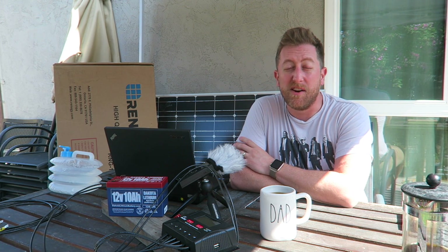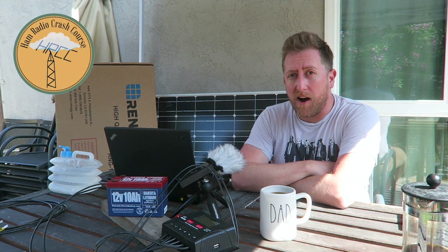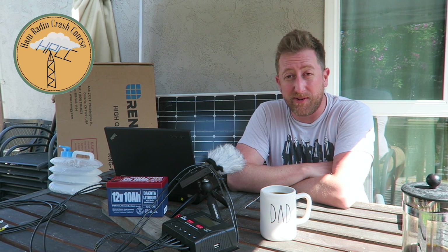Hey everybody, this is Josh, KI6NAZ, and I'm doing a video series on the MVPs of Field Day. Number four on my list is kind of a combo — it's my power system that I use to run my ICOM 7300 during Field Day.